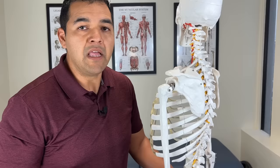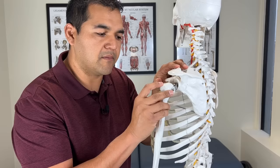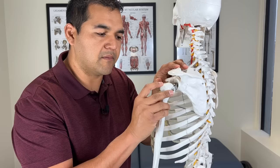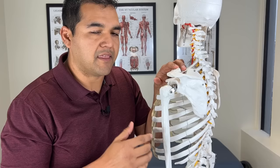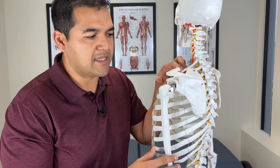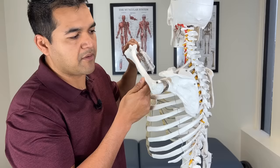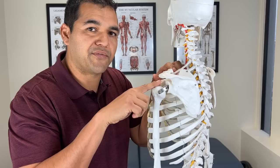The most common torn rotator cuff muscle and tendon is the supraspinatus, the one that runs right through the top of the bone and attaches to the corner of the upper arm bone. The main theory you'll hear if you visit your doctor is that there's pinching of the tissues — the muscles, the tendons, and other structures — between the acromion and the upper arm bone. The theory is that repetitive stress begins to fray the supraspinatus tendon and eventually causes a tear.